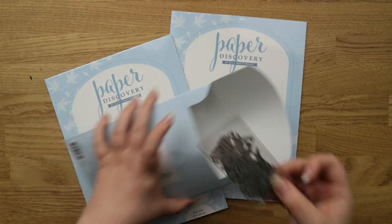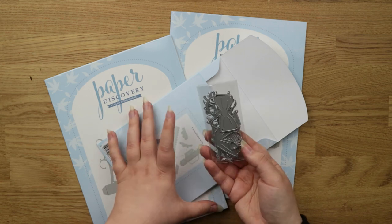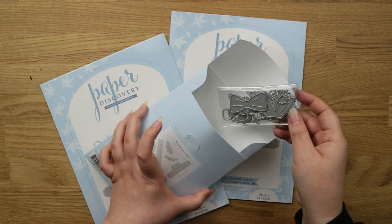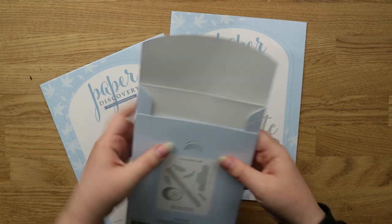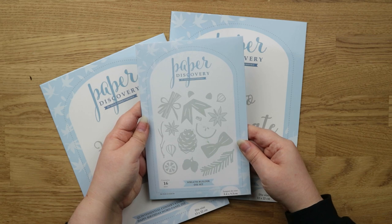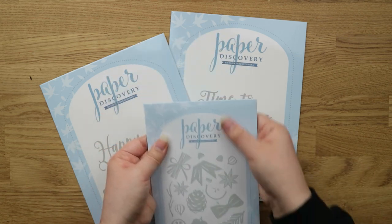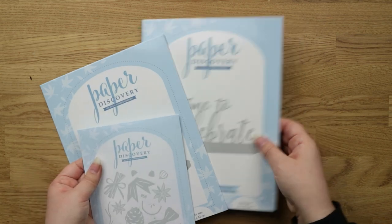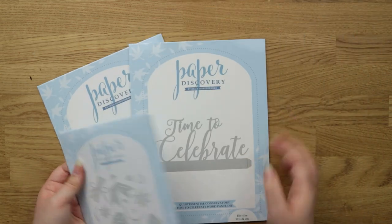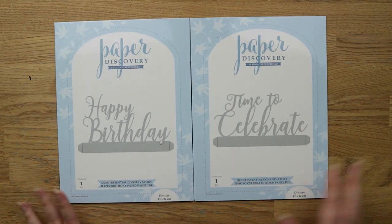That's really extra packaging for what's inside. The dies are quite small but that's okay because I'll be using them on cards anyway. I do quite like that these dies come in little pouches so they should be easy to store. This one will be fine but these others are a bit big — they won't fit anywhere in my die storage.